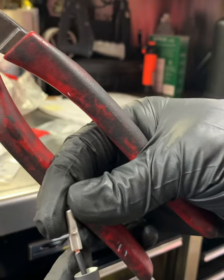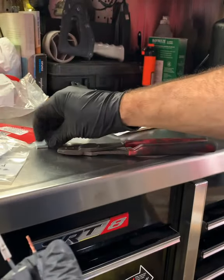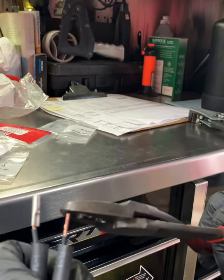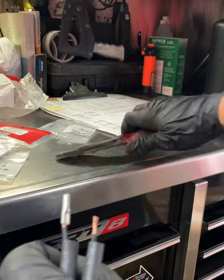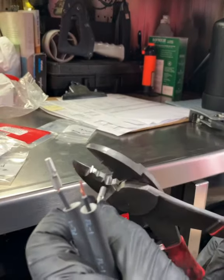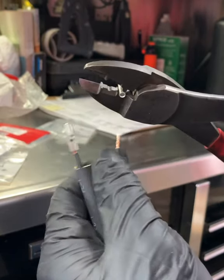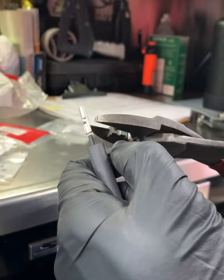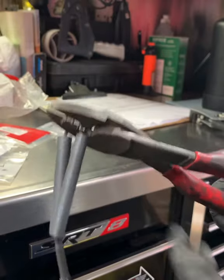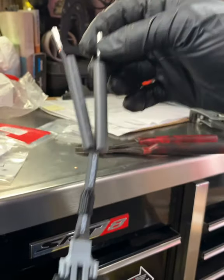Beautiful. Barely anything sticking out. That's going through. Same thing on this side. I want to cut it just a little bit shorter. As you can see, it's got a little groove to sit in. If you don't have a pair of these, they really come in handy. Squeeze the hell out of it. And that's what we got. So now we can go over to the truck.